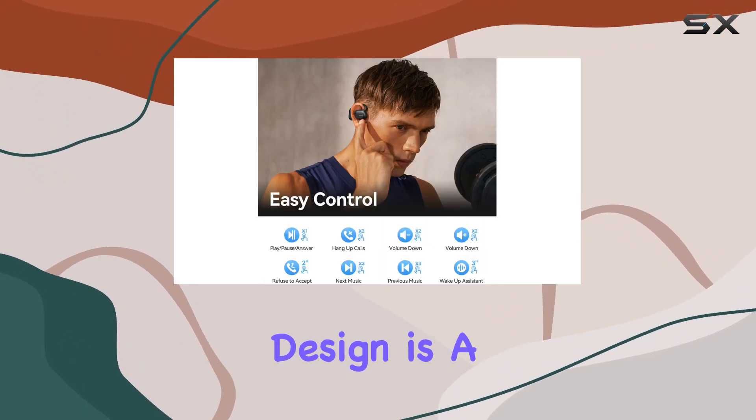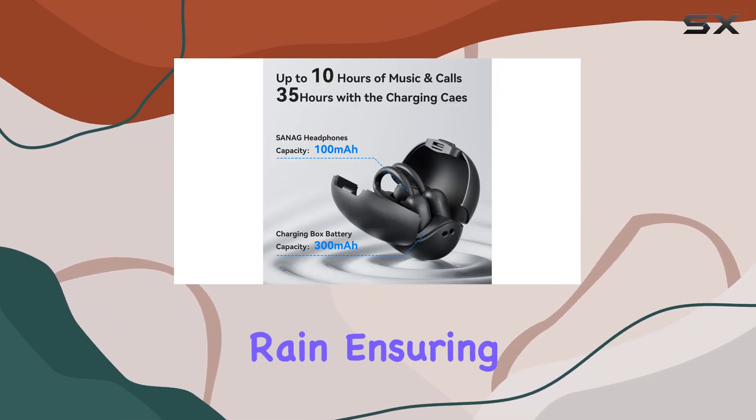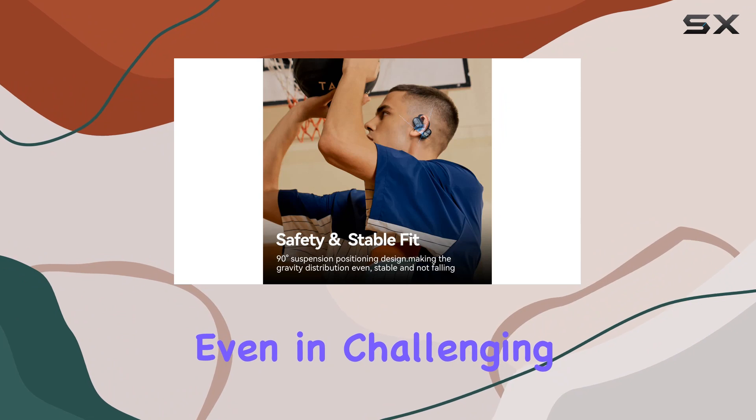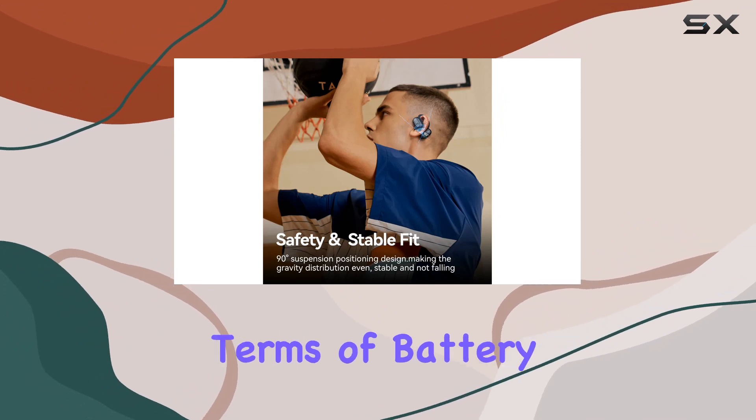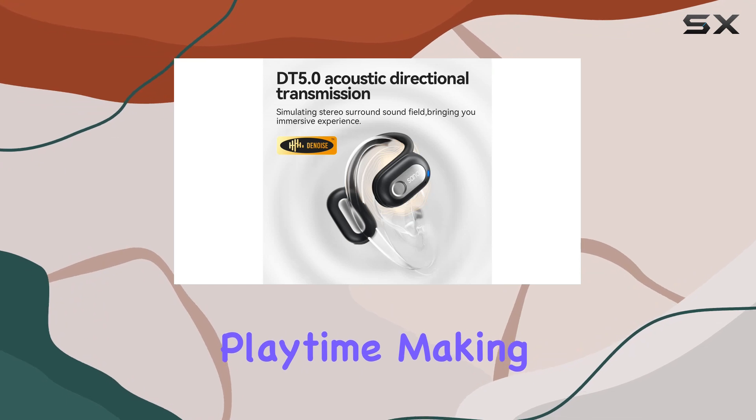For those who love outdoor activities, the IPX5 waterproof design is a game changer. It protects the headphones from sweat and rain, ensuring they stay functional even in challenging weather conditions. In terms of battery life, you can enjoy a solid 10 hours of playtime, making these earbuds reliable for extended use.